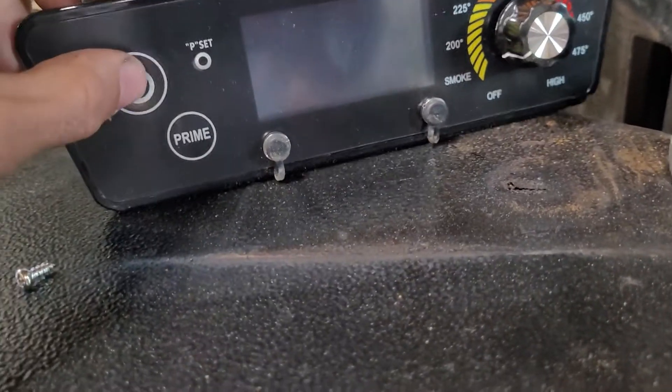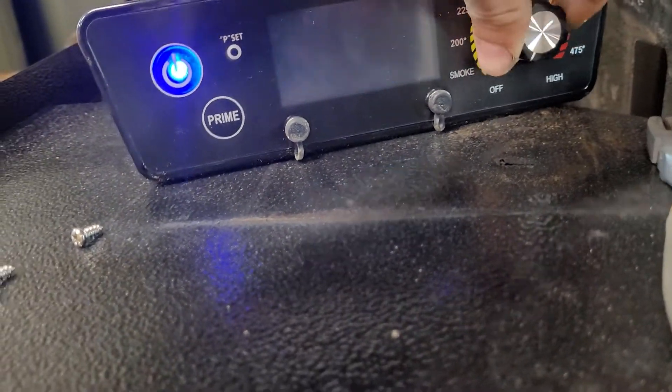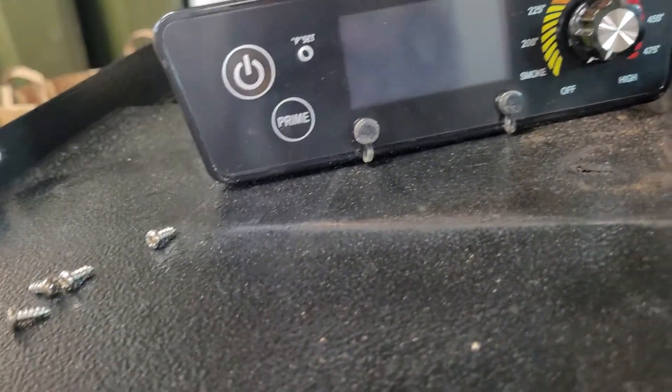Everything seems to be functioning fine now. Turn it on, everything responds. Put it back together, seems good to go. Turn it back off here.